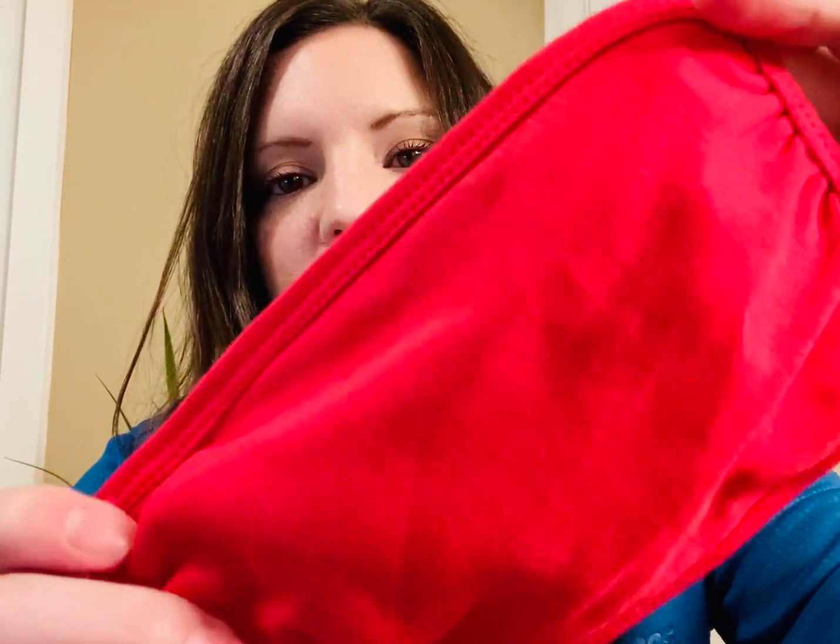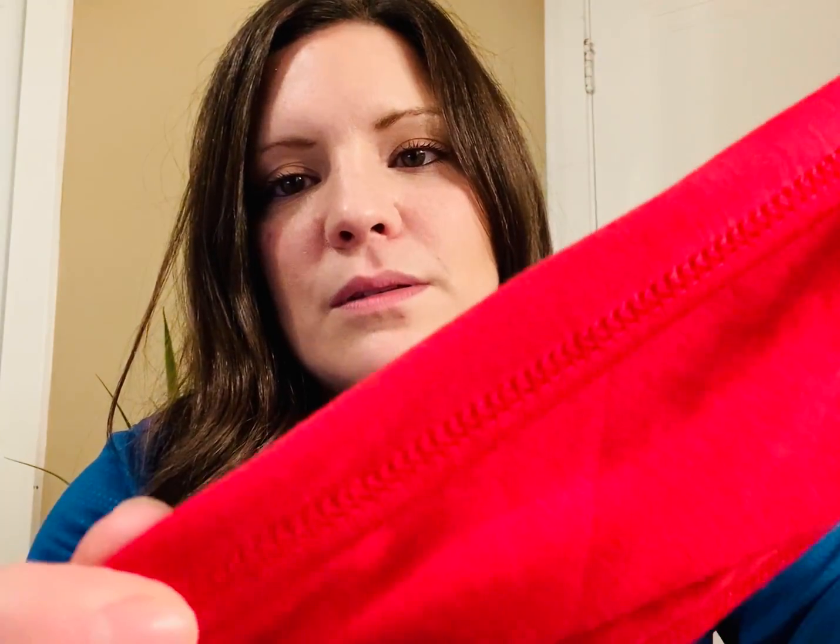I'll give you a close-up just so you can see the quality of the material. Notice the finished edges — there's the back side — and I also want to call out that the ear straps have a little bit of spandex in them, so it provides a little bit of extra stretch.